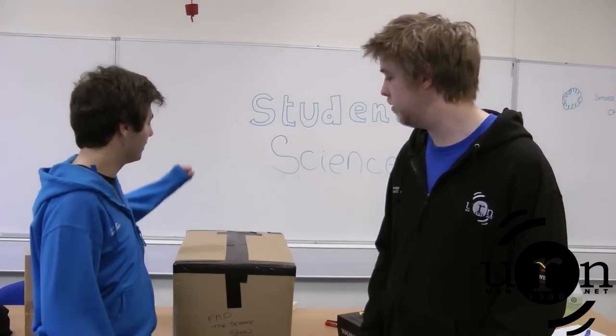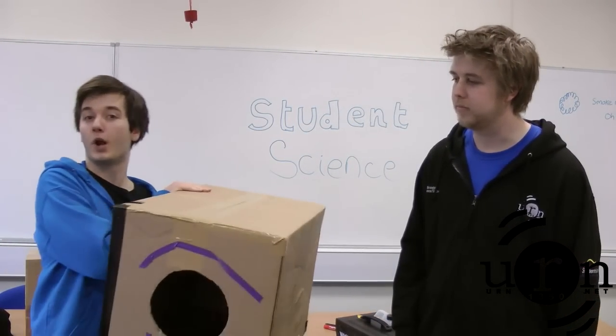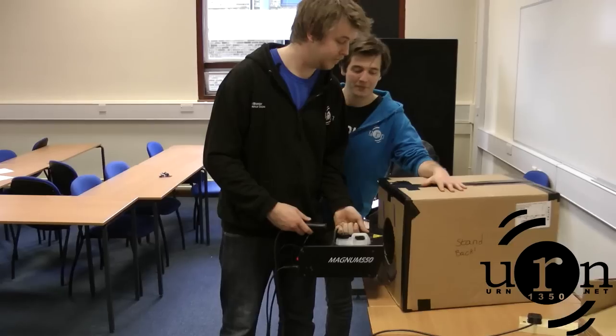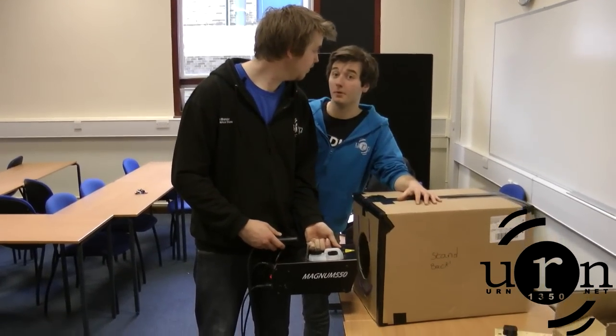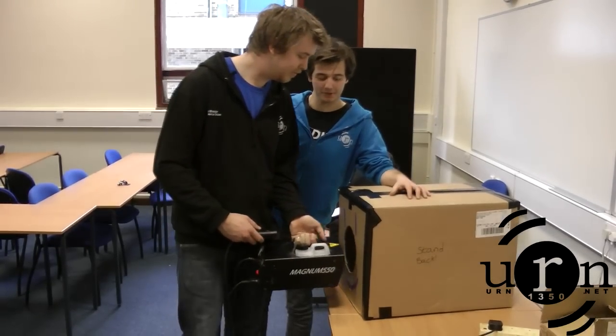What do we need? Well, first we're going to need a box. And secondly, we have to put a hole in the box. And the third step is to put smoke in the box. You can get it from all good forest fires, but I get mine from Sainsbury's.